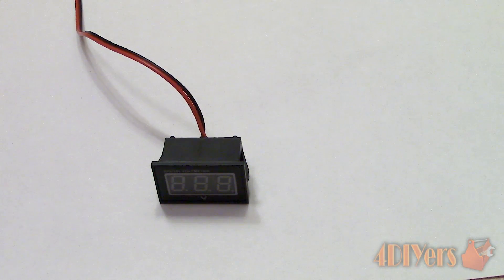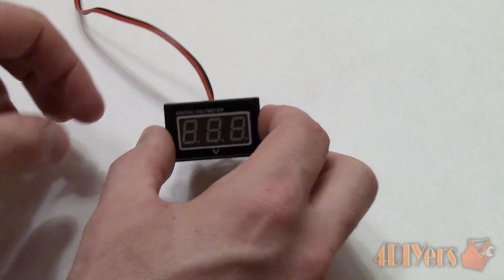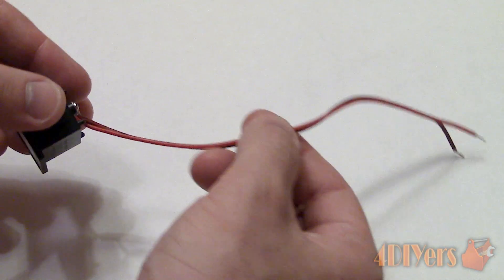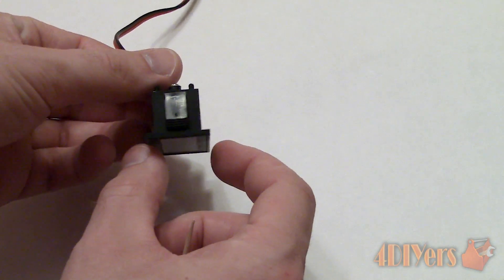Don't forget to check out my website at www.forddiyers.com or click on the link in the description below. First off, I'd like to thank DROC for sending me this voltmeter to review. Their website is www.droking.com and they can also be found on Facebook, Twitter, Google Plus, and YouTube. Their online store is posted on Amazon as well.